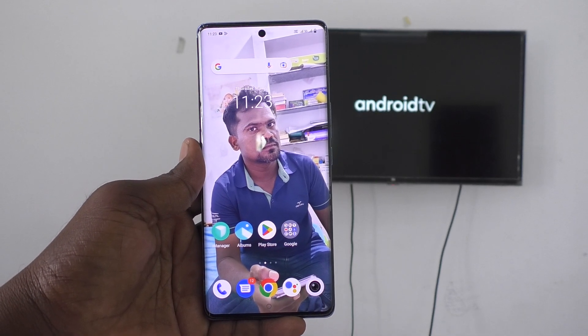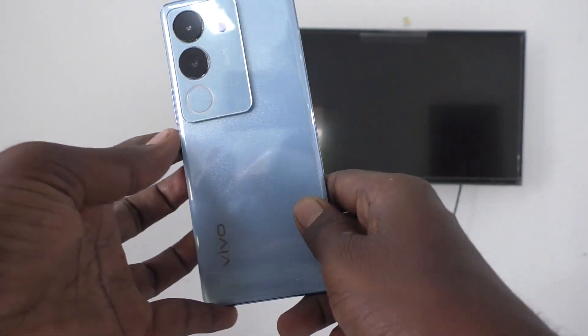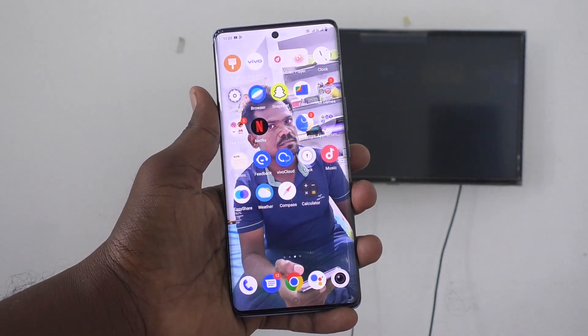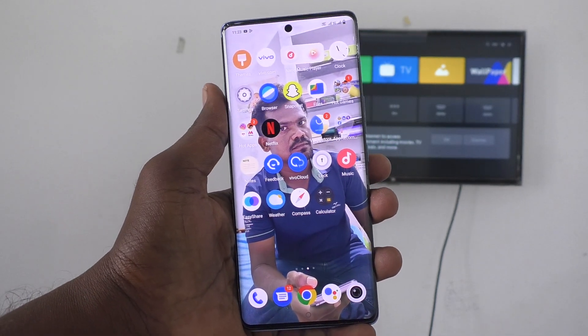Hi friends, welcome to 5-Minute Stuck YouTube channel. Here is Vivo V29 Pro 5G Smartphone. In this video, you will learn how to do screen mirroring from your phone Vivo V29 Pro 5G with any Android TV.